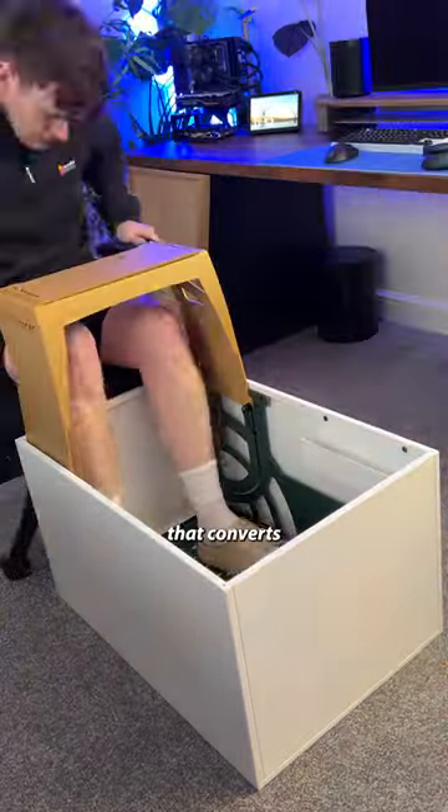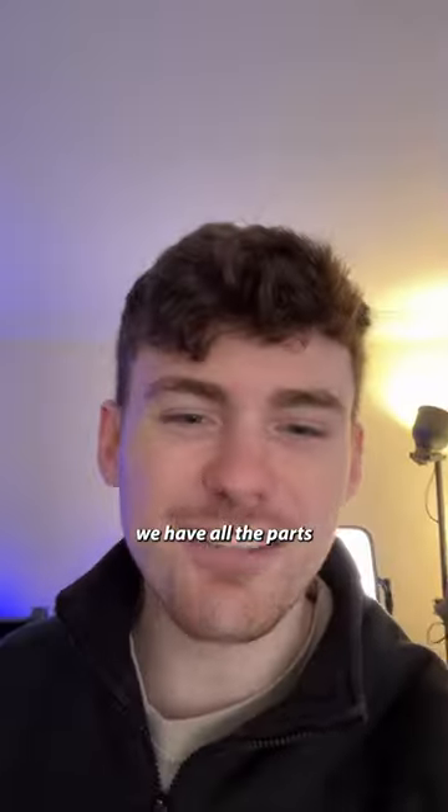So, you remember we picked up this coffee table that converts into a racing sim? Well, we have all the parts to build it.